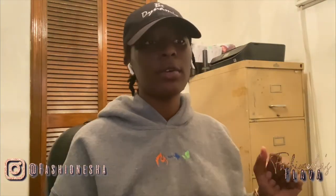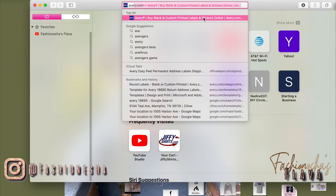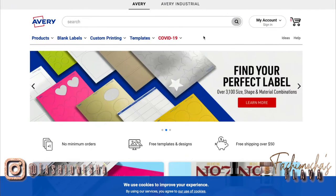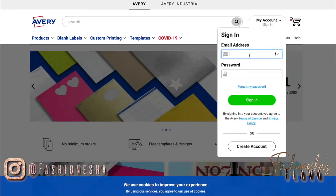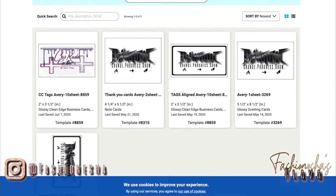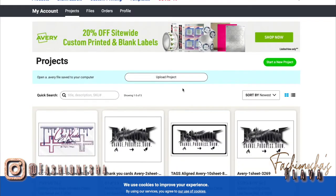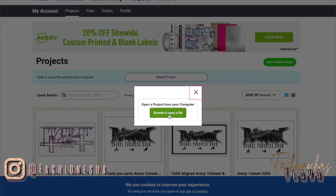Avery makes it very easy for you to go to their website, tell them what number template you have — you'll just put that in, upload your photo, and print it out just like this. So I'm going to go to avery.com. I suggest creating your account so you don't lose anything. In my account I already have projects saved, and you can see that they're saved with the template number as well. First I'm going to show you guys how to create a template from the start — I'm going to click New Project.